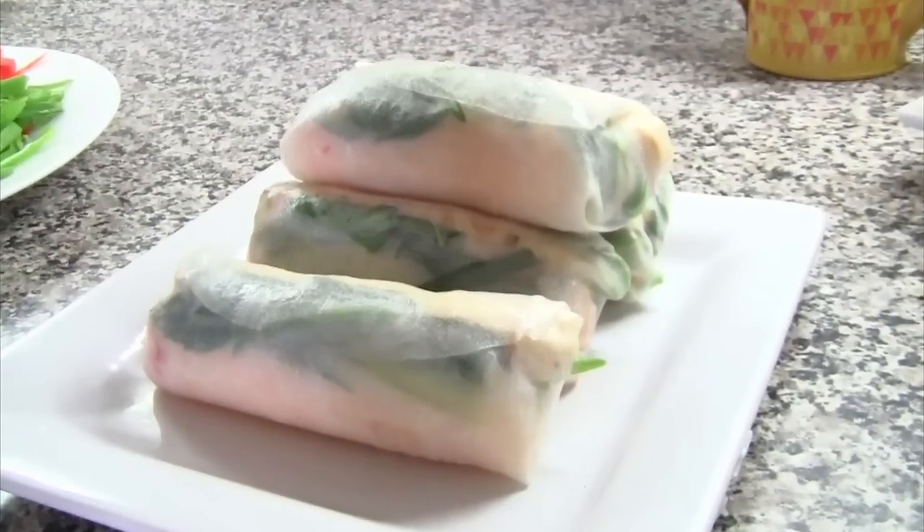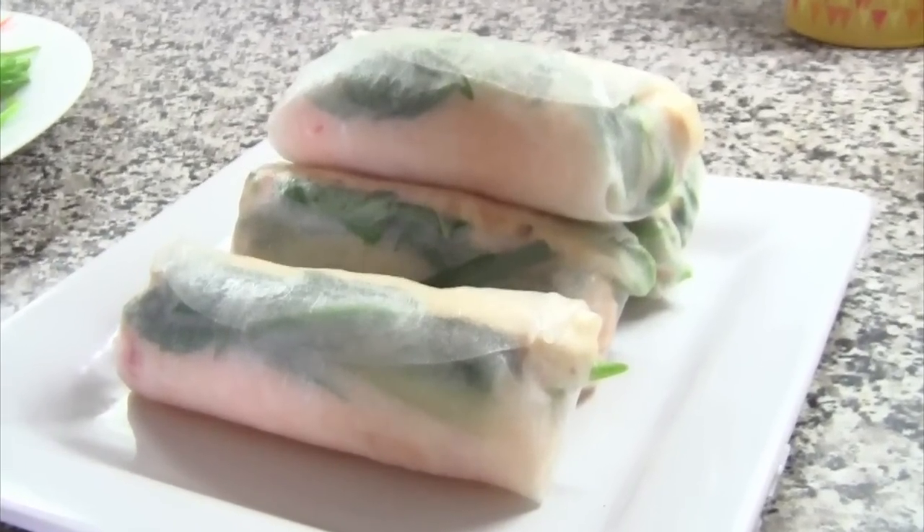Summer rolls are best had on the day that they are rolled — the rice paper is nice and soft. But they are okay the next day, and in that case they do make a great filling in a lunch box.